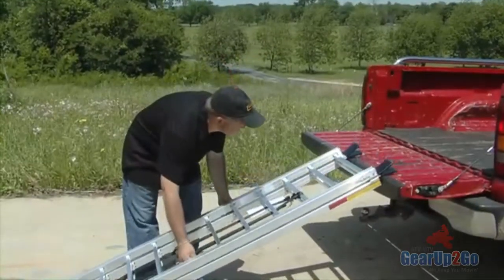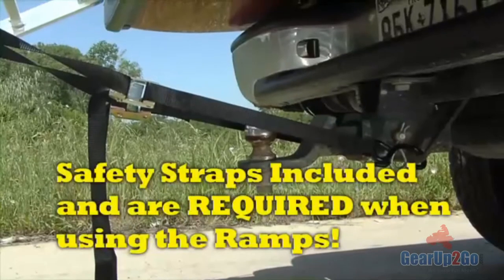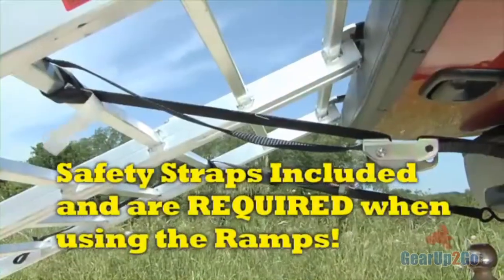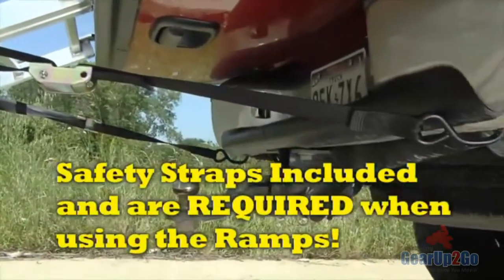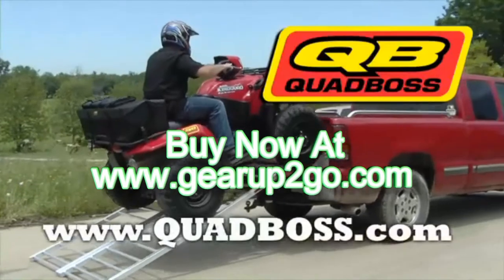The QuadBoss ramps are strong and lightweight, and are equipped with vinyl coated tips and safety straps, which are required when the ramp is in use. Replacement vinyl tips and safety straps are also available. To learn more about all the QuadBoss ramps, go to quadboss.com.